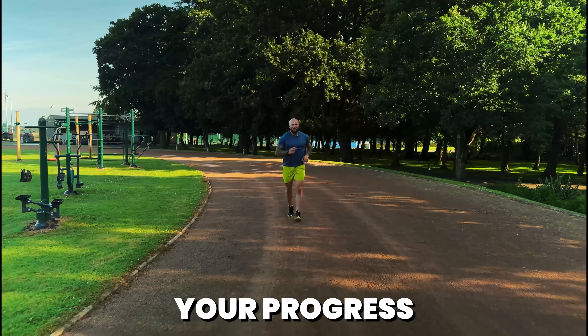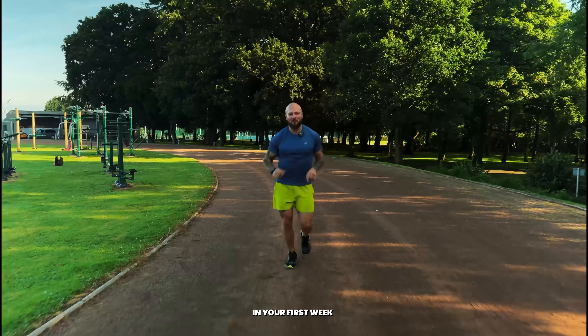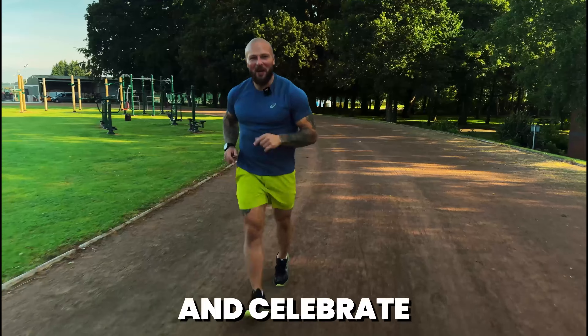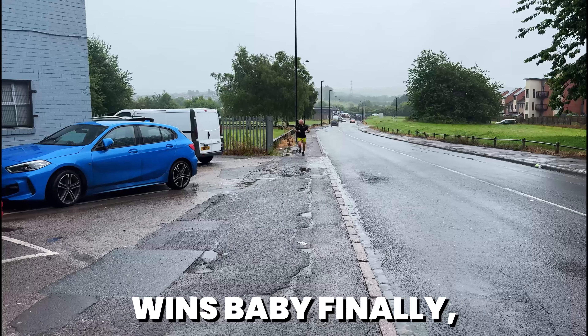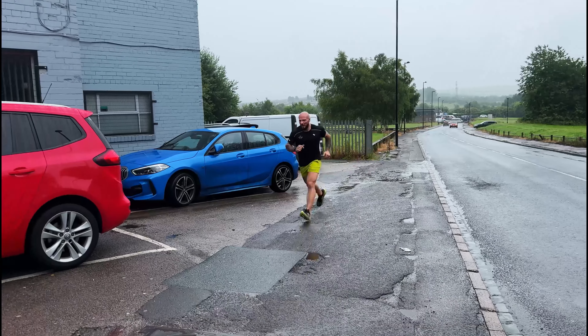Remember to track your progress and set realistic goals. You're not going to break world records in your first week. Always pace yourself and celebrate those small wins. Finally, staying consistent is key — stick to your training plan and stay committed to it.